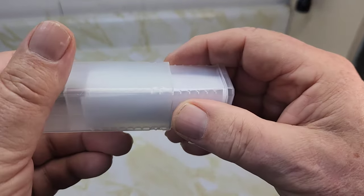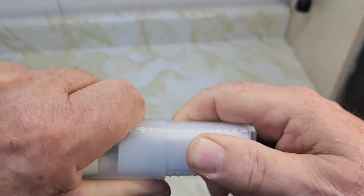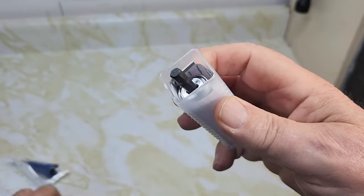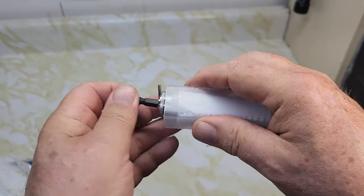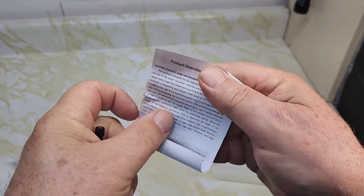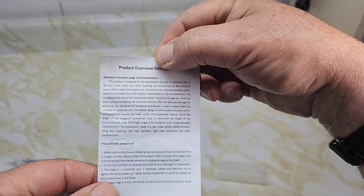You get the instructions here and a product review to read after. Everything is included in the package.